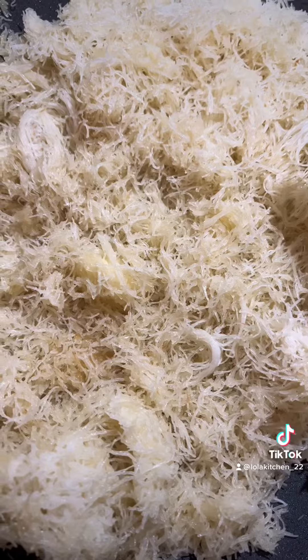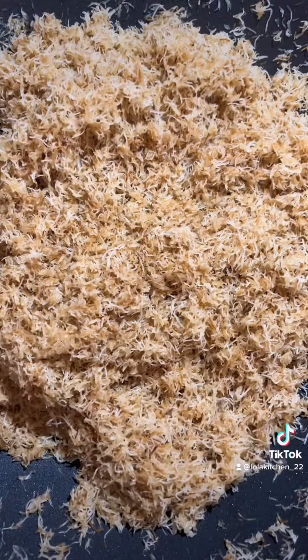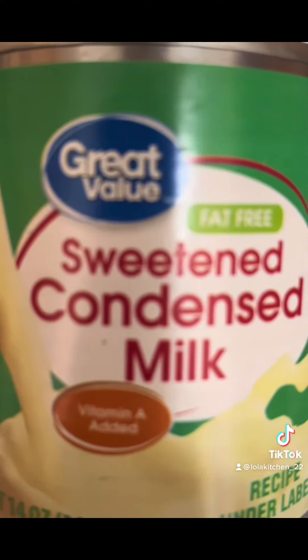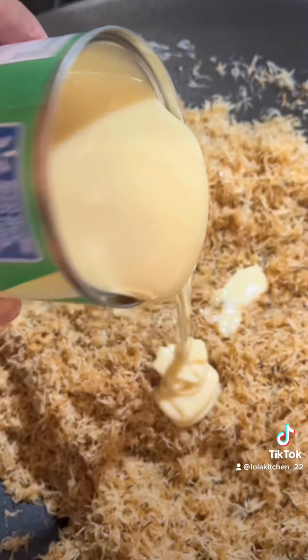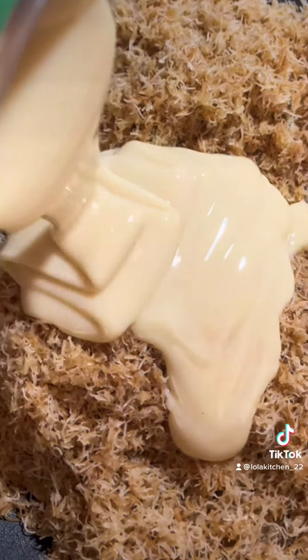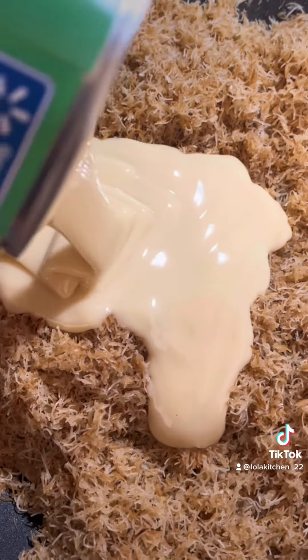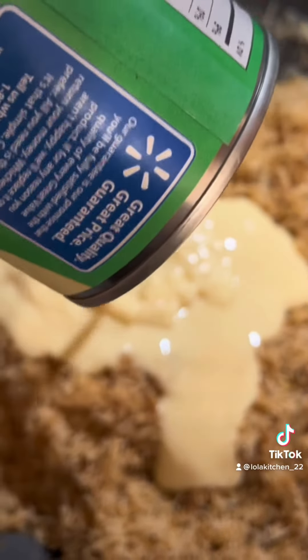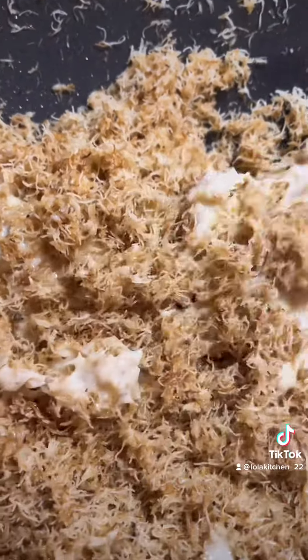Now fry it in butter and oil. Keep on stirring it until it looks like this. After that, turn off the stove and put in a can of condensed milk. Mix it real good with the kataifi.